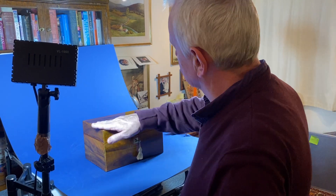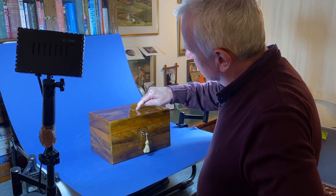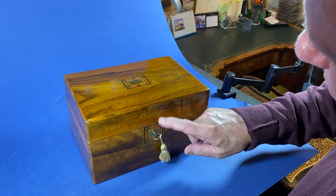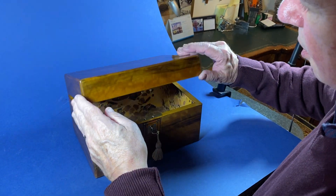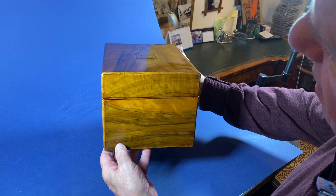Our next box is a beautiful piece of yew. It's got these Tunbridge inlays around the top, a key escutcheon, and a nice working lock and key. We've relined the interior and it's in lovely condition.